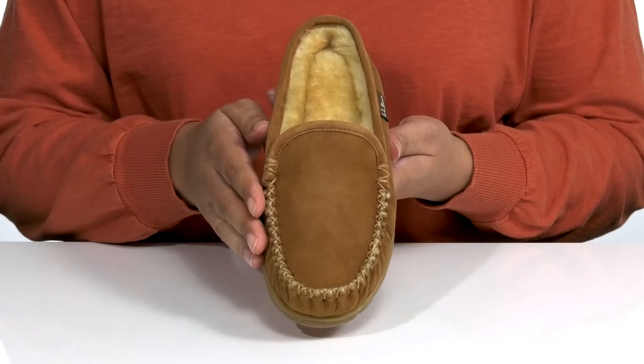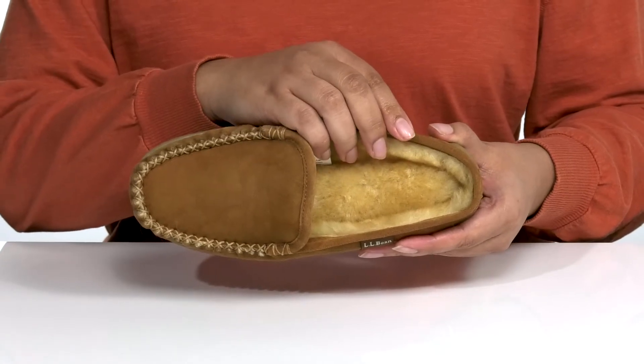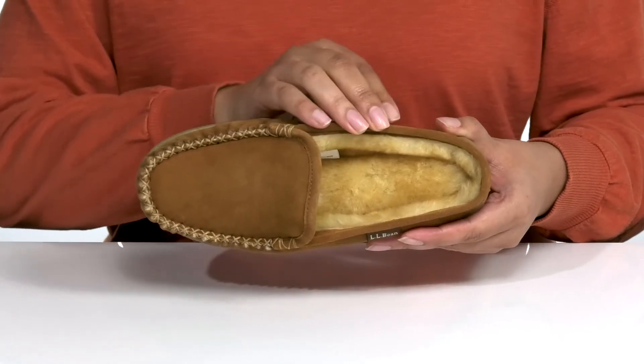I would wear these with a cozy pair of leggings. Inside there is a real fur lining that keeps your feet warm and feels great against the skin, with a cushioned footbed for comfort.